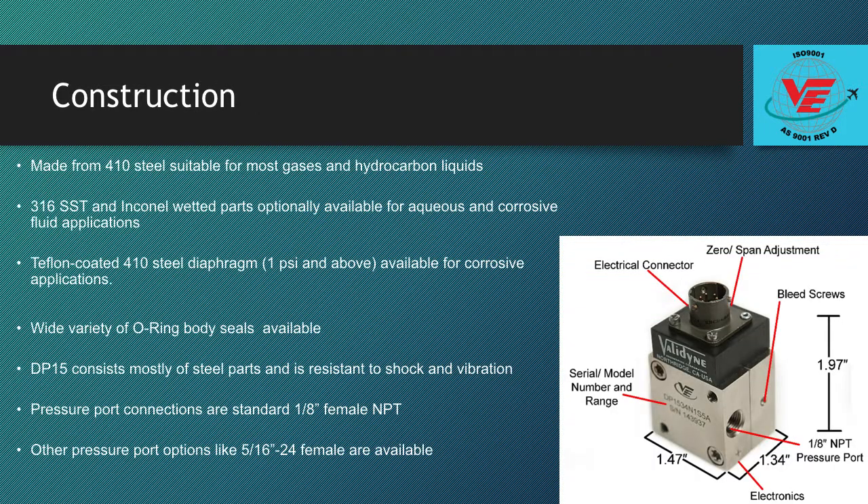The standard DP15 is made from 410 steel, which is suitable for most gases and hydrocarbon liquids. 316 stainless steel and Inconel wetted parts are optionally available for aqueous and corrosive fluid applications. A Teflon-coated 410 steel diaphragm, 1 PSI and above, is supplied as part of the assembly to provide complete protection against corrosion and oxidation of the sensor body.